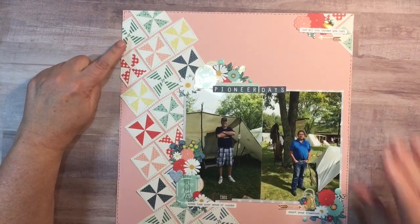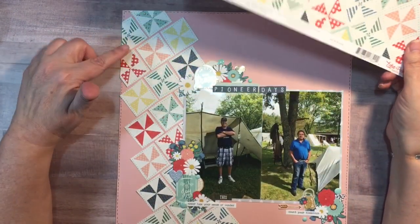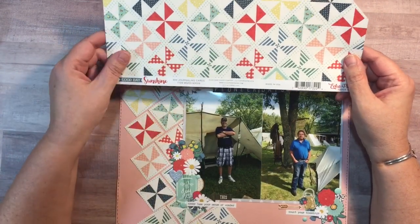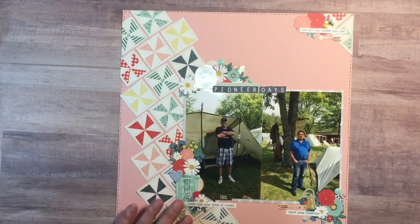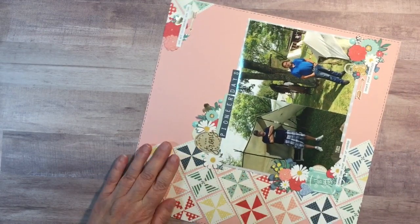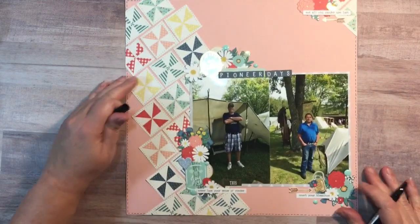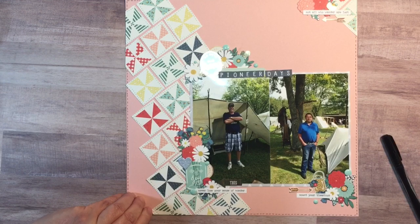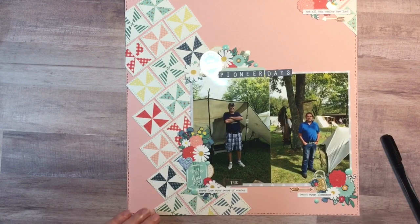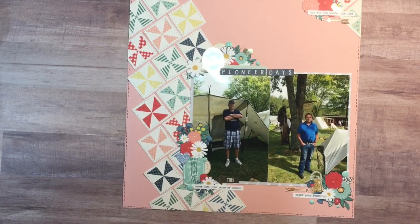What I did was I took my one piece of paper that was from the 'Good Day Sunshine' from Echo Park — it was this one here — and I cut apart all of the quilt squares. Most of my layouts have been to kind of represent a 4th of July type of layout, and I wanted to show how you could use the same paper for a non-4th of July — or for those in Canada, Canada Day — a non-patriotic event. I didn't like how those ends looked, so I went through and cut it apart into squares.